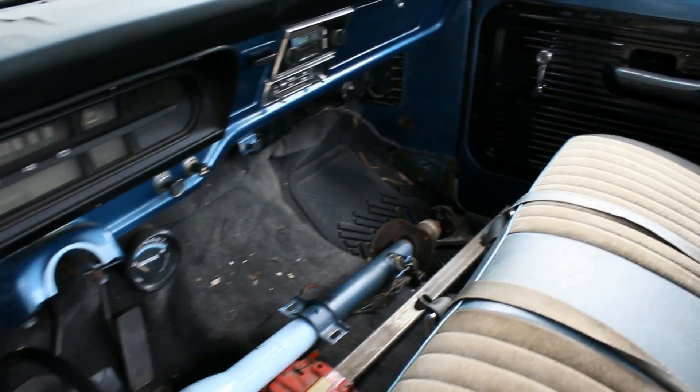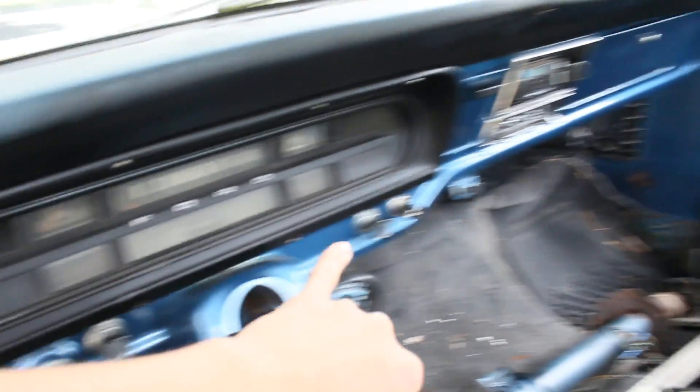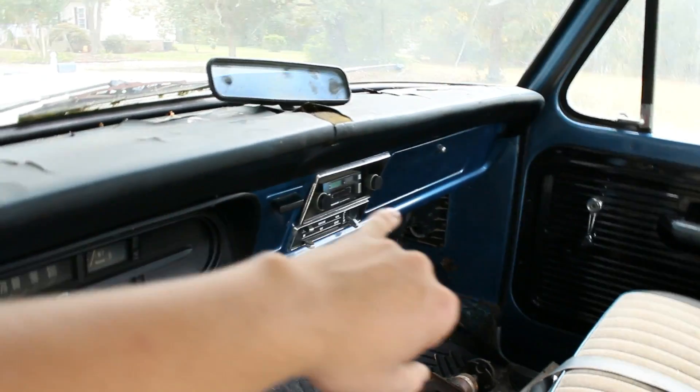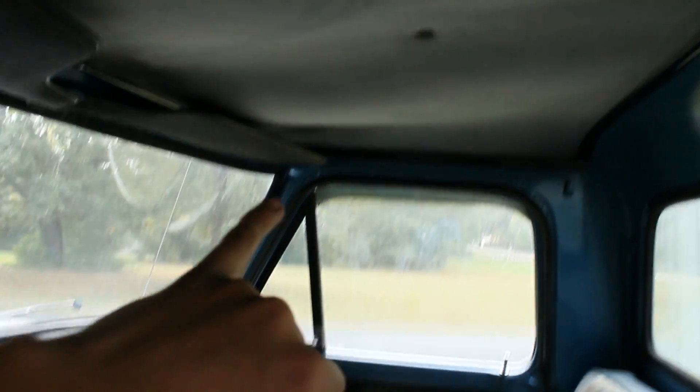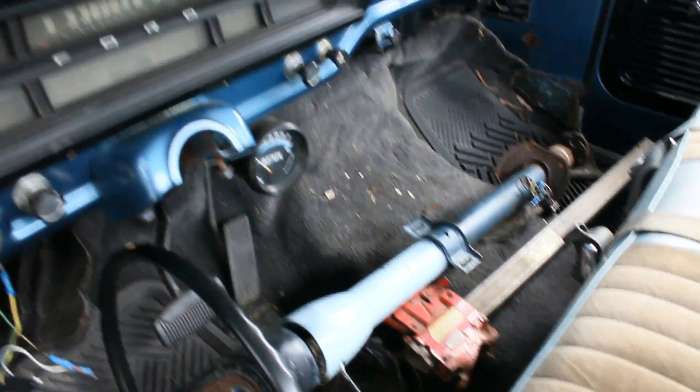Oh, here's the interior. There's really not much to it. It's got a pretty okay seat, other than being stained or just some ugly color. But someone painted the inside, and this is all pretty intact. It's got an aftermarket radio. Other than that, the interior's pretty good. Got a steering column — I guess a spare one, I already got a couple. Cool.